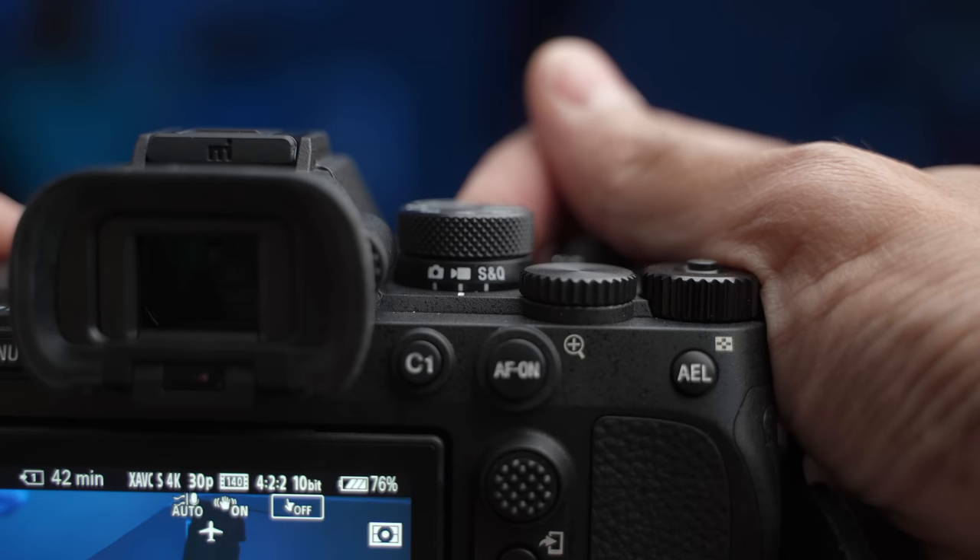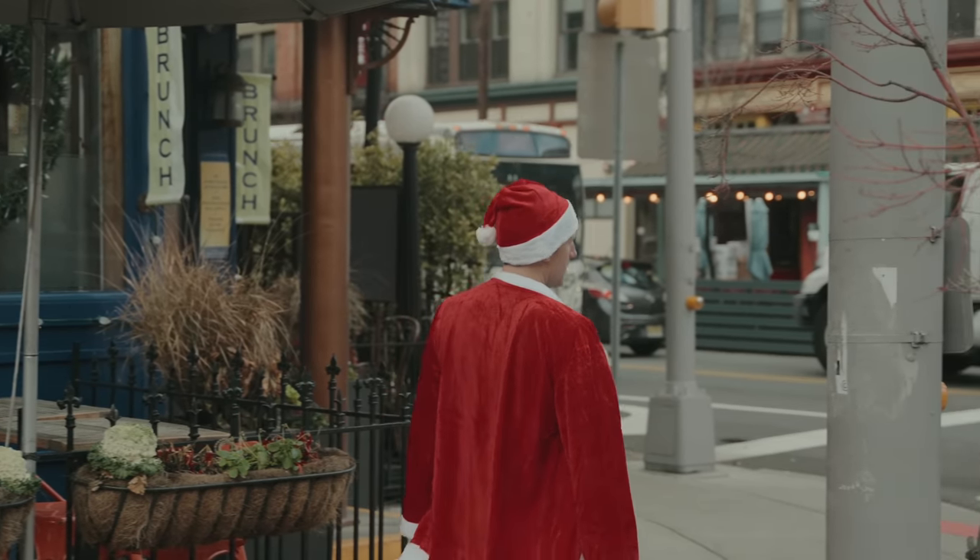Switching between photo and video is very easy on the Sony A7 IV because of the switch underneath the mode dial: photo, video, and S&Q — which stands for Slow and Quick. S&Q mode is also super convenient because it slows down your footage automatically without having to do it in post.